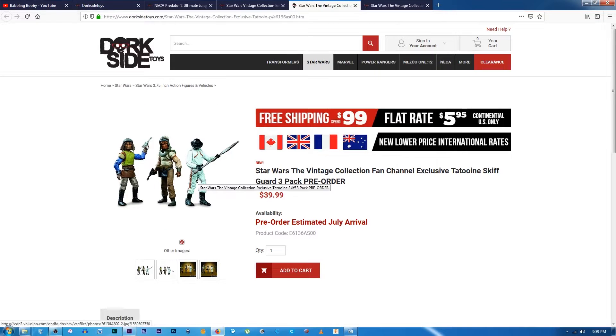Also from the vintage collection, the Tatooine Skiff Guard 3-pack — I ordered a couple of those. I don't know how the packaging has been released yet, but I ordered two: one to open and one to keep carded or boxed. I do have a Weequay already loose, but I don't have the other two figures, so what the hell, I'll order that. That's very nice as well.